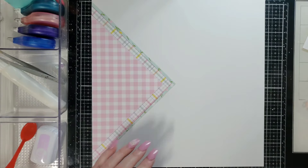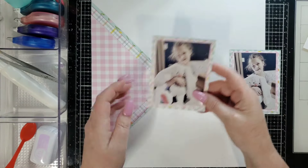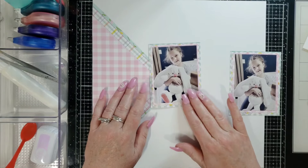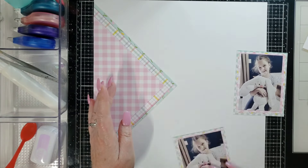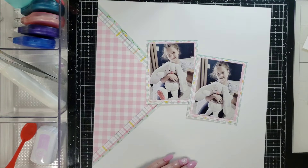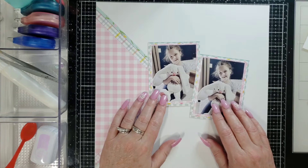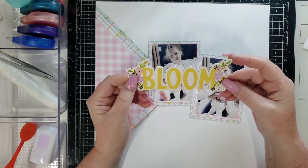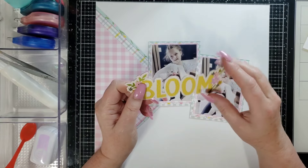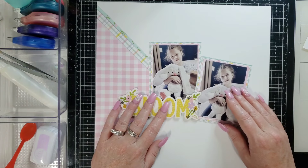I have these cute photos of my great niece to scrapbook with this bunny that my best friend made for me. I'm going to put the photos coming off the tip of this, and there's some free space right here in the corner. I am going to use this 'Bloom' chipboard as my title, and I want it to lay on this in a certain way.